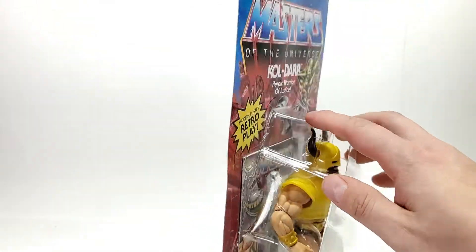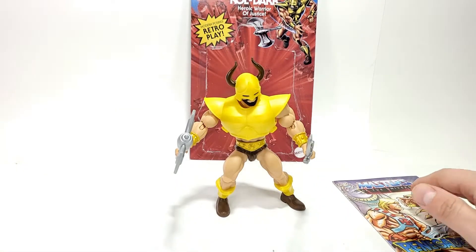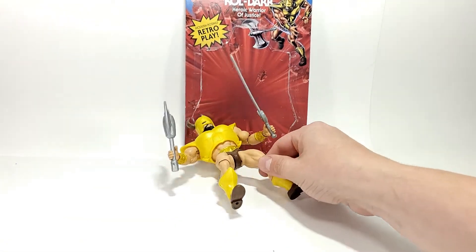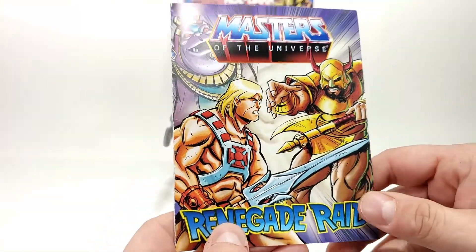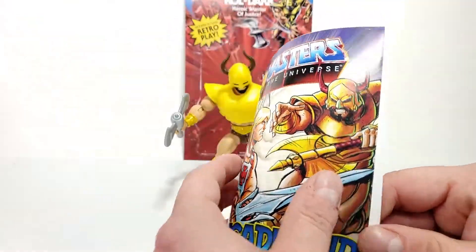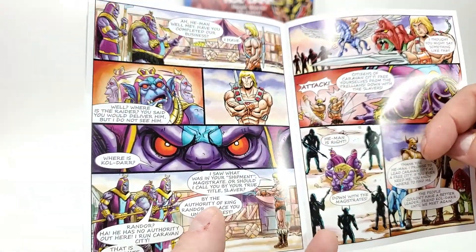I'm going to go ahead and get this guy out of the package here. We're going to preserve this card back as much as we can. And here we have Koldar in all of his glory. He's not standing super steady — that's just because of the surface I have him on, it isn't the most flat. He does come with the mini comic, as with all of the other Origins figures. And as with the Mattel Creations version of Wondar, this is a longer mini comic than the typical four-pager we get with the regular Origins figures. Pretty good length, a lot of character development, a lot of characters in here.